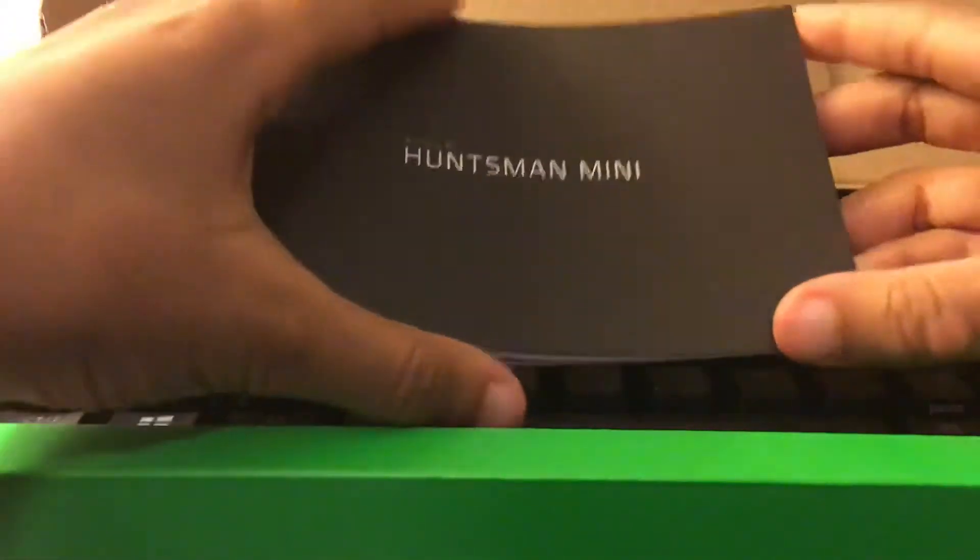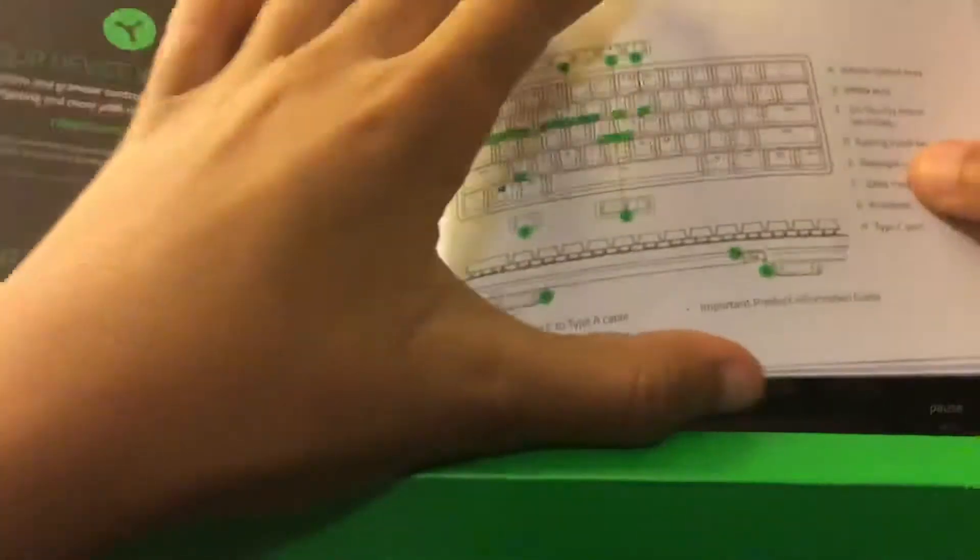Crazy Huntsman Mini. I'm going to read out the manual of all of the controls.